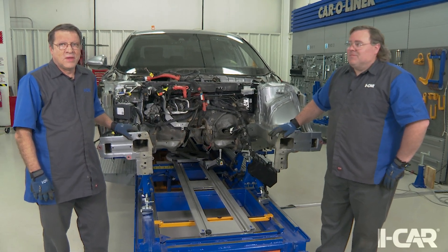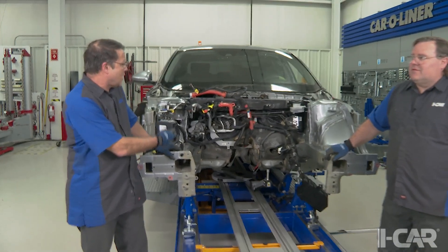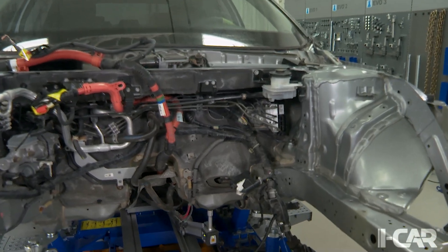Hello, I'm Scott Caboose with iCar, and I'm Jeff Poole with iCar. Today we're looking at a 2018 Honda Accord Hybrid, and as we've done some of the work on this vehicle preparing for some structural repairs, we've noticed something different about the brake system.